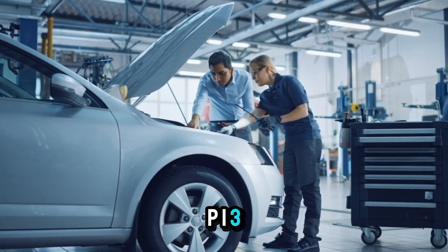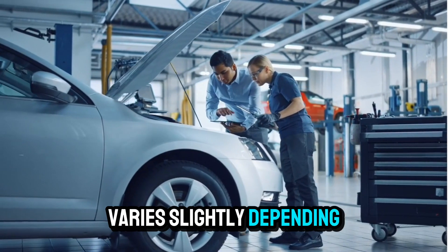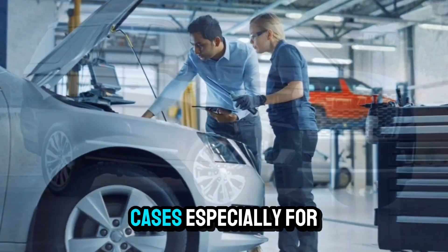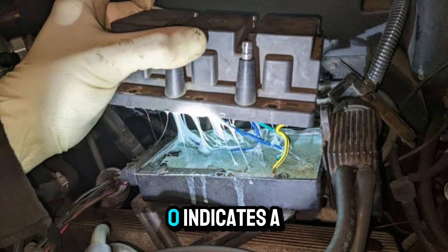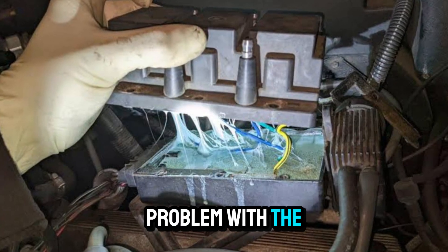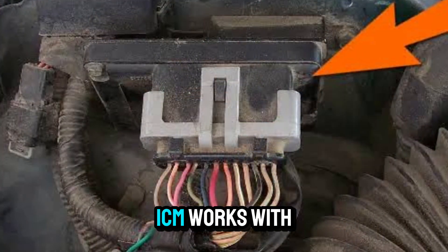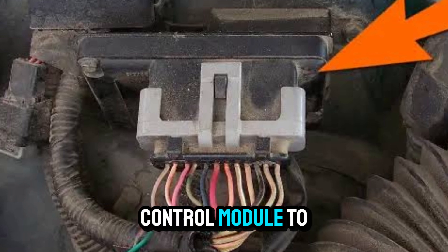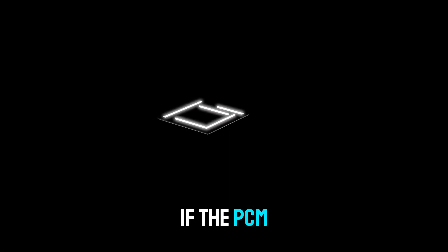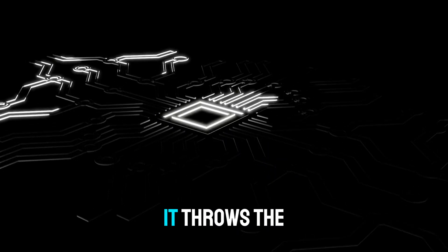So what does P1350 mean? This trouble code varies slightly depending on your vehicle's make, but in most cases — especially for GM vehicles — P1350 indicates a problem with the ignition control module (ICM) circuit. The ICM works with your car's PCM, that's the powertrain control module, to control ignition timing. If the PCM isn't seeing proper voltage or response from the ICM, it throws the P1350 code.